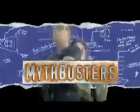I'm Jamie. I'm Adam. And this is Mythbusters! The myth is: build a boat out of duct tape. Is it possible? Well, we'll find out.